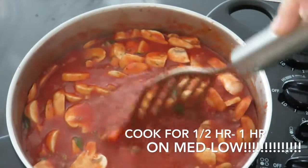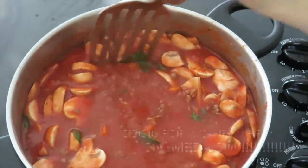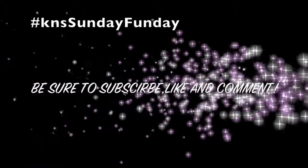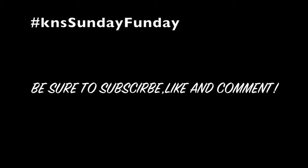We're going to let that cook for half an hour on medium. There's the finished product, and you can add it to your favorite pasta, lasagna, manicotti, or any kind of thing like that. We just seasoned ours with parmesan, and that's it for our spaghetti sauce recipe.